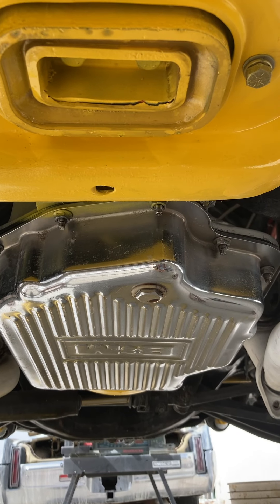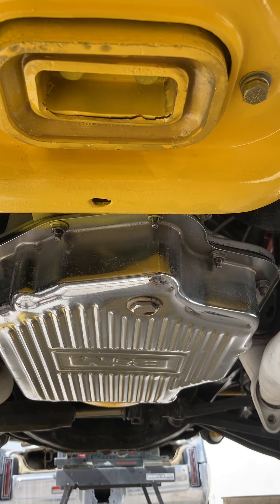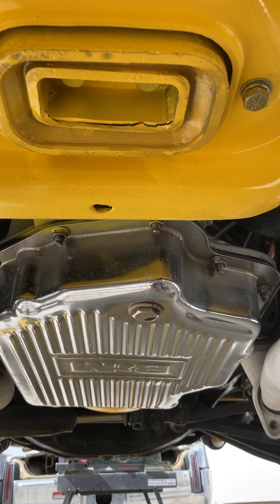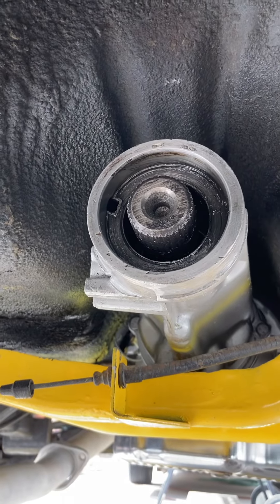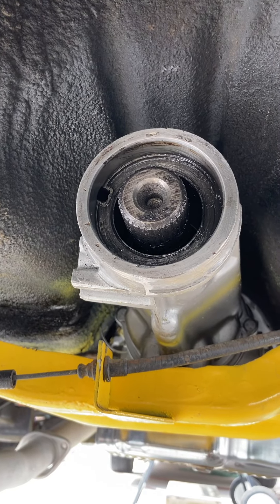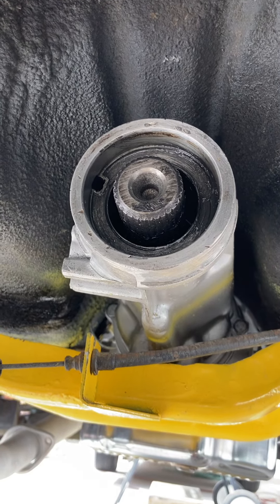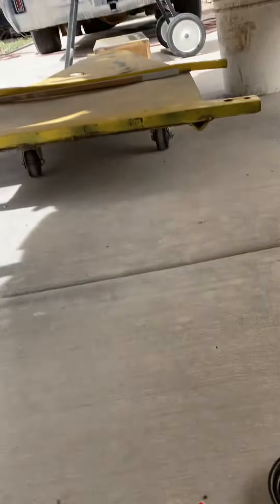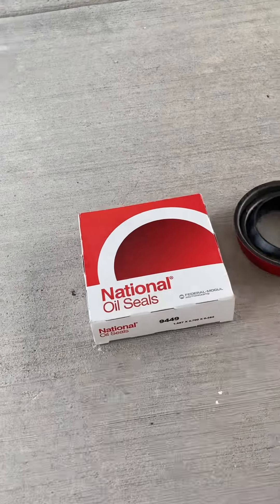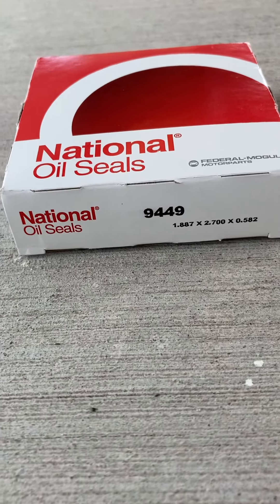Today's video is on a TH400 three-speed General Motors transmission rear oil seal replacement. Here's the tail shaft of a General Motors TH400, also called a Turbo Hydromatic 400 series. We're reinstalling the oil seal using a National oil seal, part number 9449.